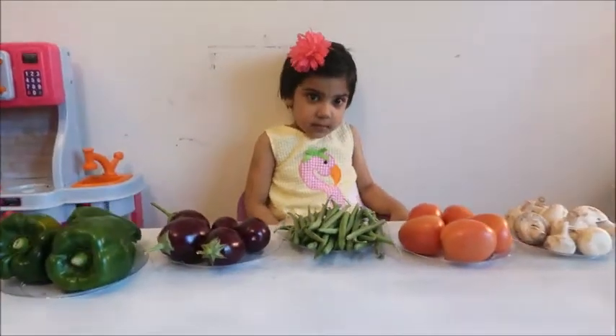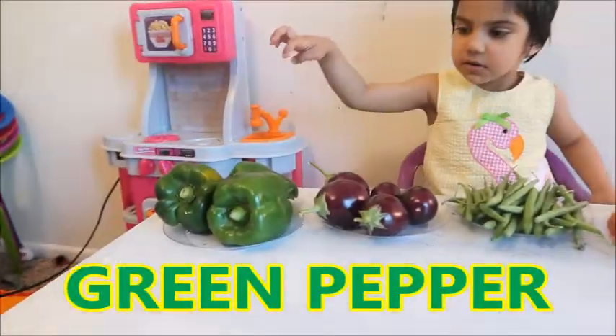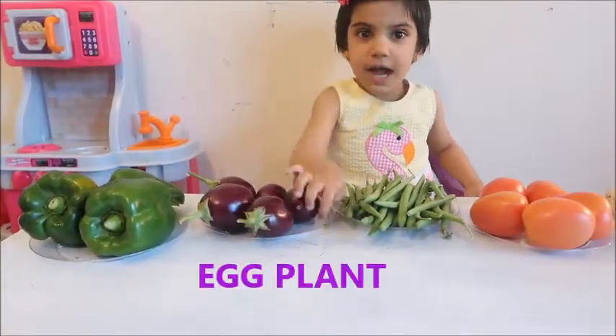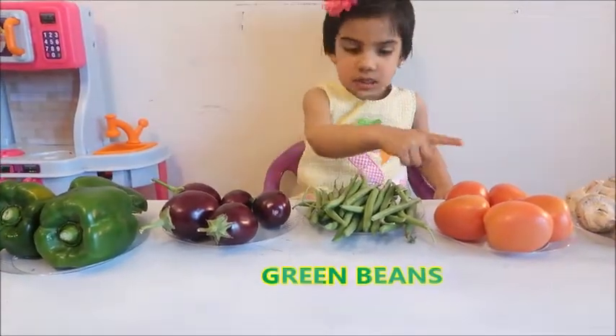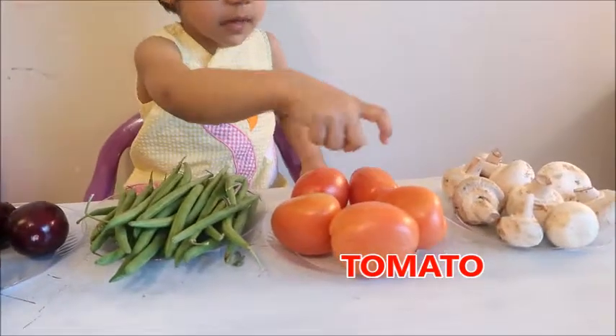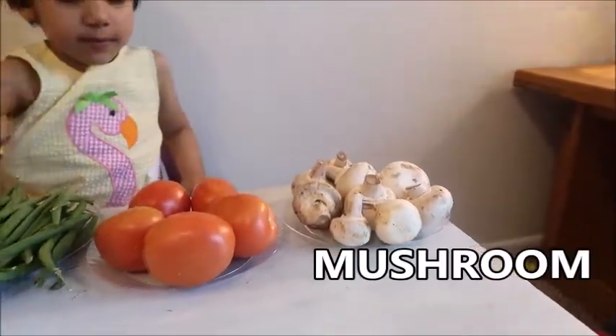Now can you tell me all the vegetables one more time? Yes. This is green pepper. This is eggplant. This is green beans. Green beans. And this is red tomato. Okay.